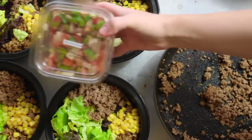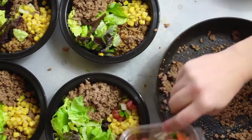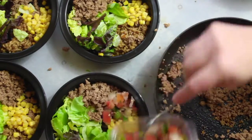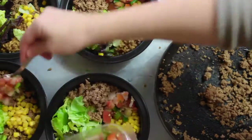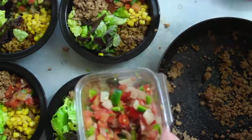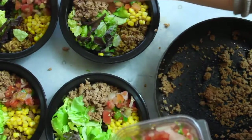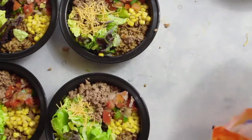The next ingredient is your favorite salsa. I love the fresh salsa or pico you can get at any grocery store, or you can make it yourself. There are hardly any calories and it adds a great boost of flavor. I added about three tablespoons into each bowl.